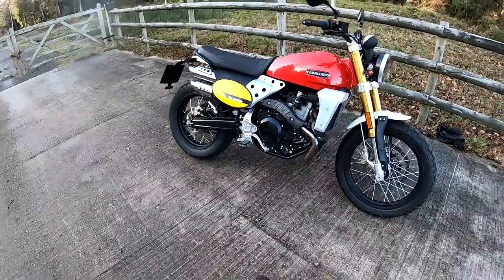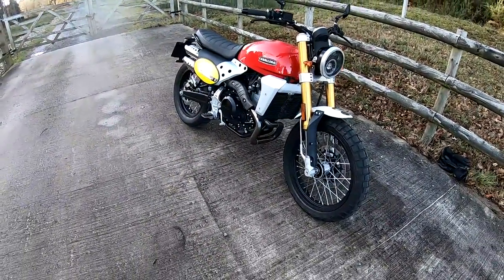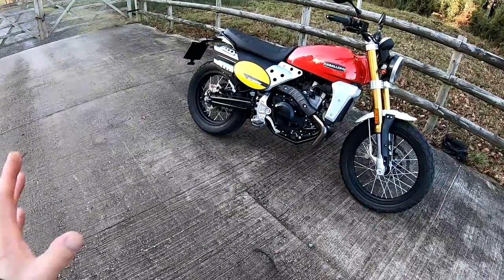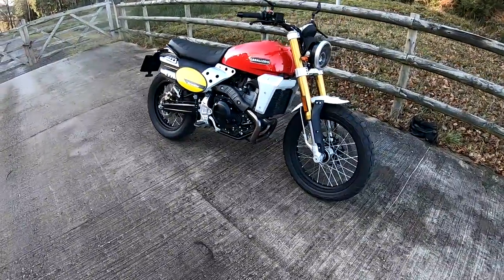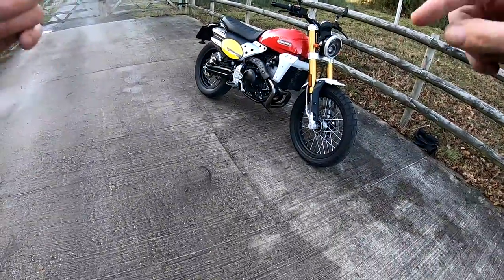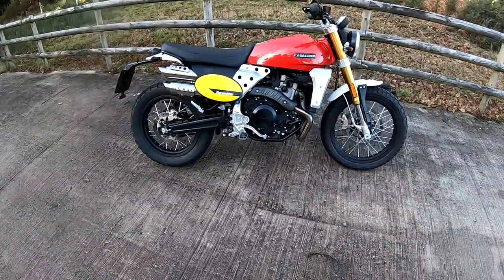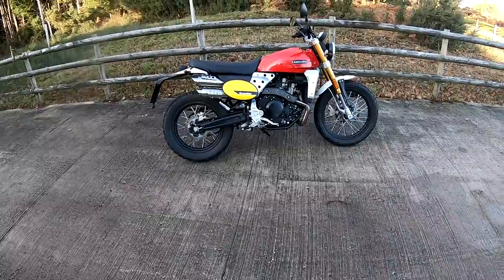There you are guys — Fantic Caballero. What are your thoughts about that little beastie? Have you got one? It's a really good choice if you're looking for this sort of style of scrambler machine. It's got me thinking now. Post your comments down below as always, like, share and subscribe to my channel. Catch you again in a week or so. Ride safe guys, all the best and bye bye for now.